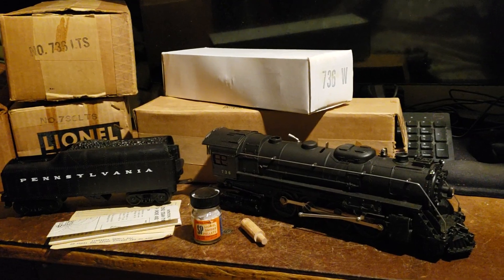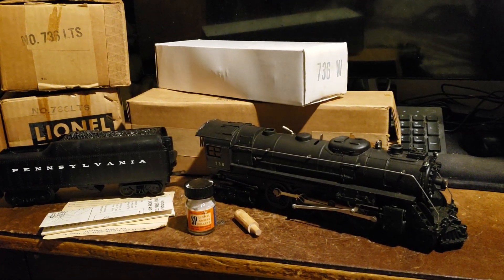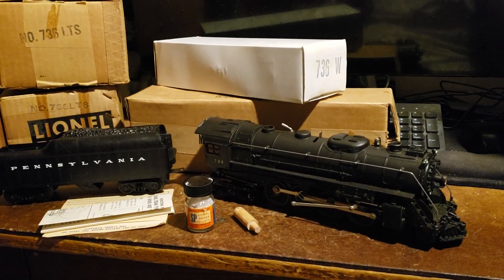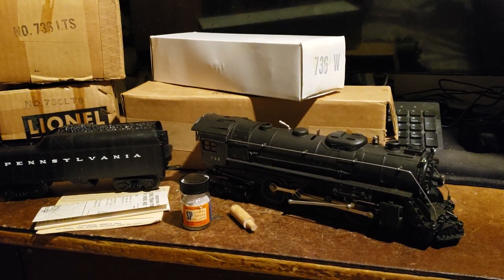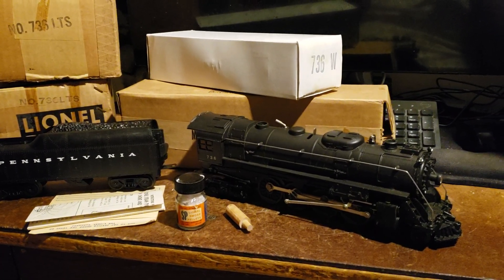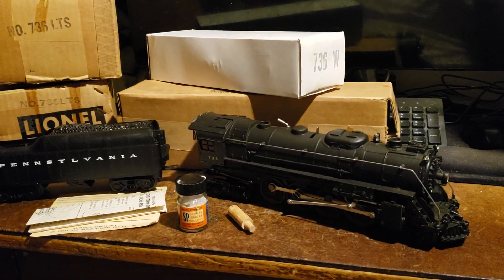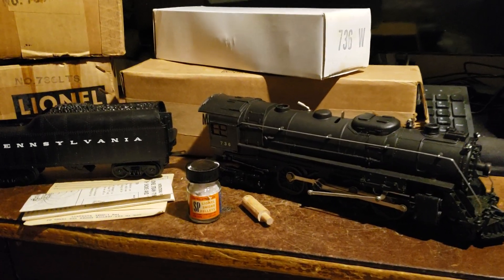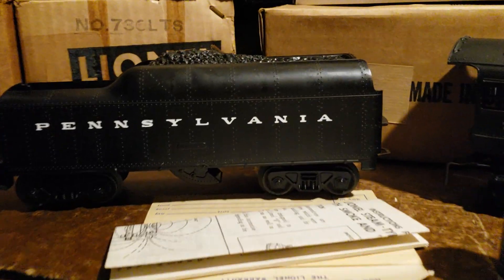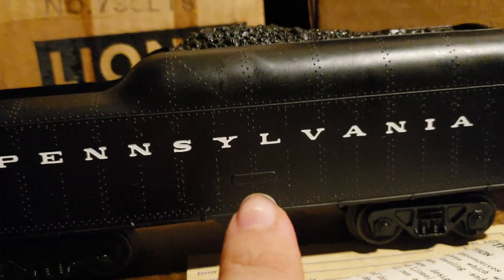This is a really sad moment for Lionel. It was the end of the post-war era, and you can see a major change in cutting costs as the times have changed. This version of the Berkshire is the last version. The tender has plastic trucks, and even the tender number, which used to be right over here, has been eliminated to save production costs.